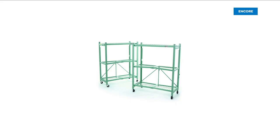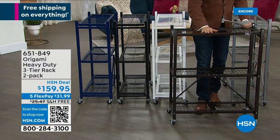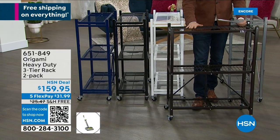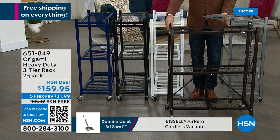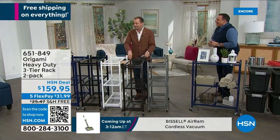Ladies and gentlemen, rather than doing one, we are going to do two for $159.95. We're gonna do the free shipping and handling and the flex pay. So instead of one, you will get two. This will be Fast and Furious — it's 12 minutes or sellout.